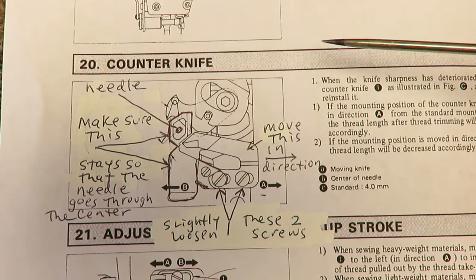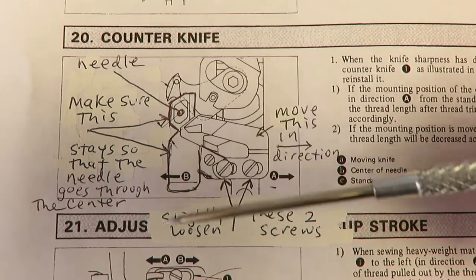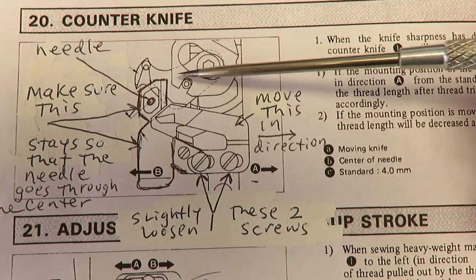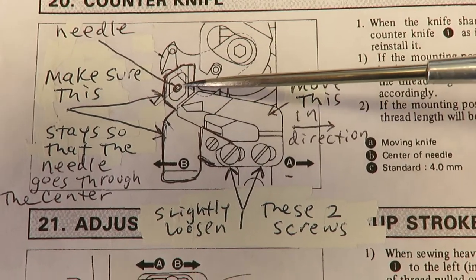This video is about the Juki cutter. The first thing we want to do is remove the needle plate with the two screws, which will expose this area here — this is where the needle operates.